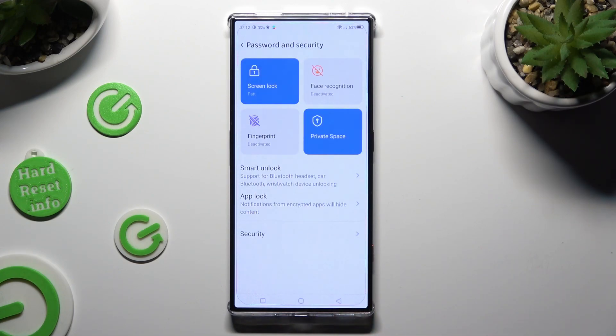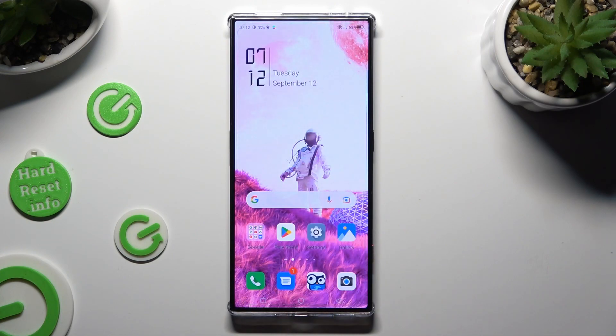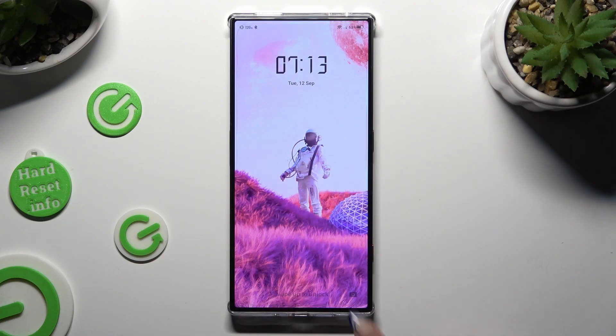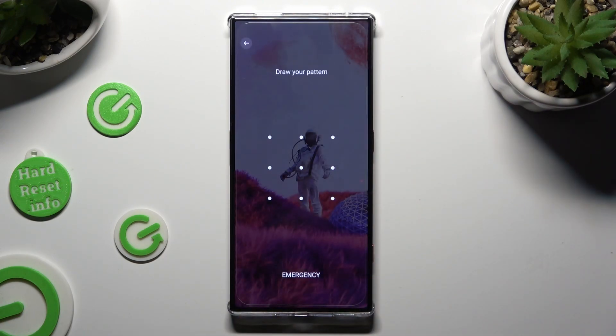So finally when I go back, switch off my screen then turn it back on, I can see that the pattern is now required.